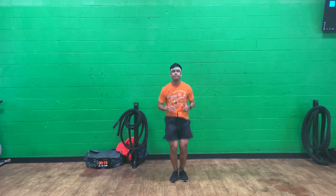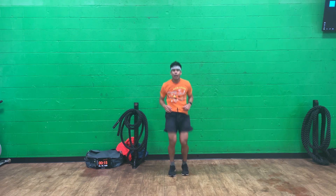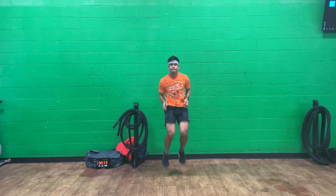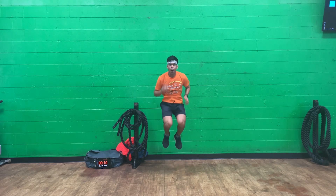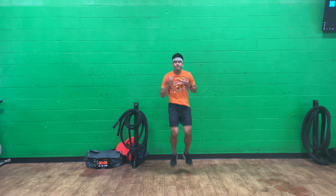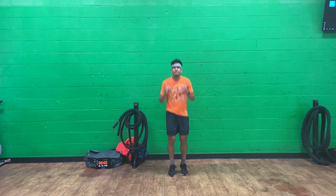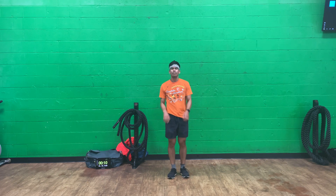Knee tuck jump, set one. Get your knees as high as you can, go for speed — they're not easy. Lift that heart rate up soaring to the max. Increase that oxygen level uptake, help you with running. 10 second rest.